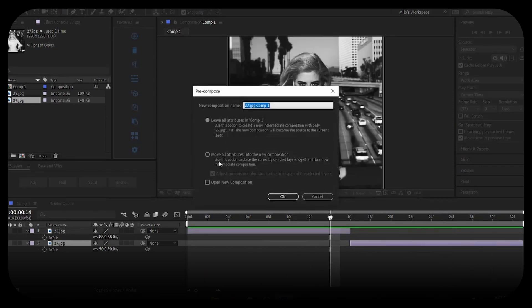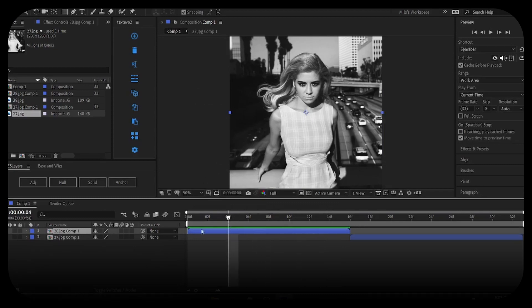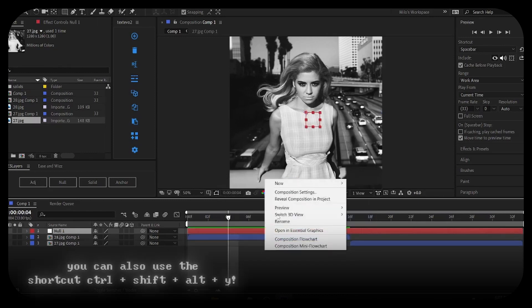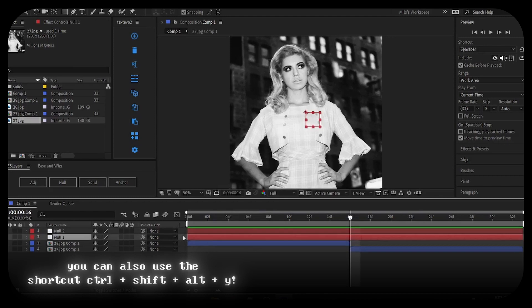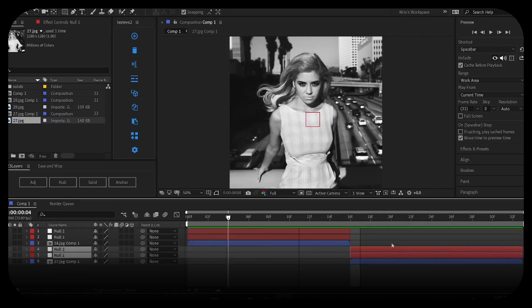Now we're going to pre-comp the clip — Ctrl+Shift+D, pre-comp, Ctrl+Shift+D, pre-comp. Next, create a null layer: right-click, New Null Object. Do that again — right-click, New Null Object. Select both of these, Ctrl+Shift+D to split, then move one on top of the other so you now have four null layers total.